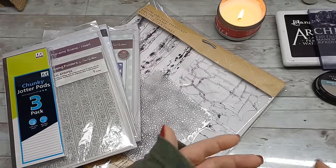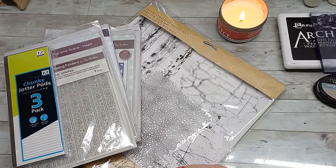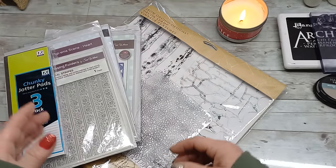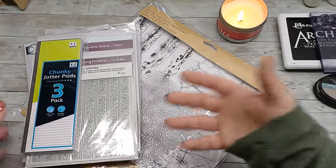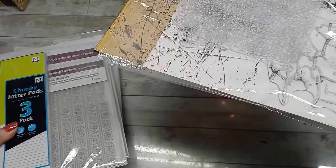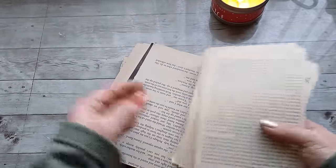Hello everybody, welcome back to my channel. It's Eva from Bohemian Crafting and today I'm coming to share with you a fun idea. Christmas is coming and maybe you are about to send some happy mails to your friends, or you are going to wrap your Christmas presents. Maybe you forgot to buy wrapping paper - you can use old books or book pages to wrap your presents.